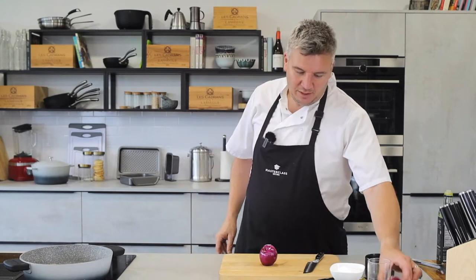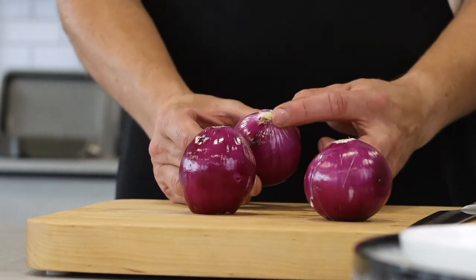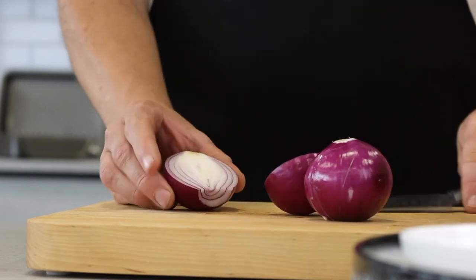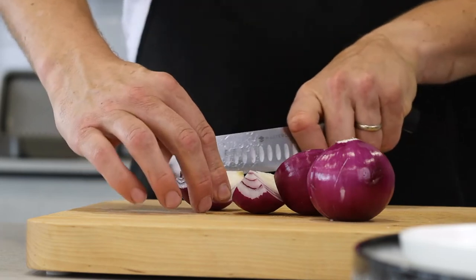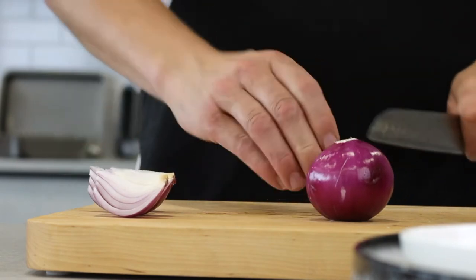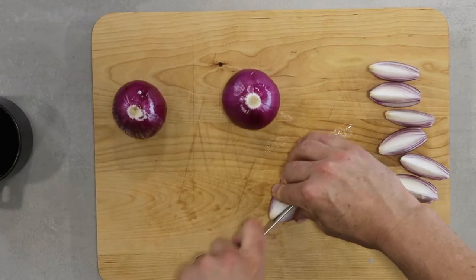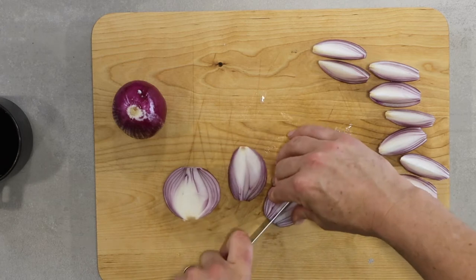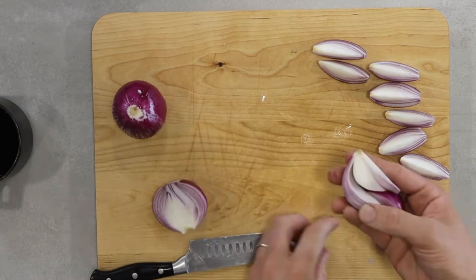Look at these onions — all three of them I've kept the core on there. You know that little root at the base? When you chop them in half the onion stays together. Then I chop them again and again — I've cut each half into four, so they're cut into eighths. And you can see they're all staying together because we've kept that core on there.